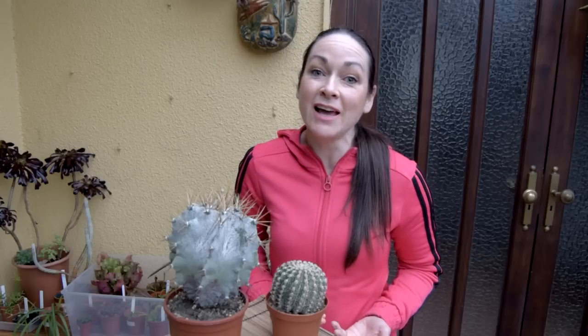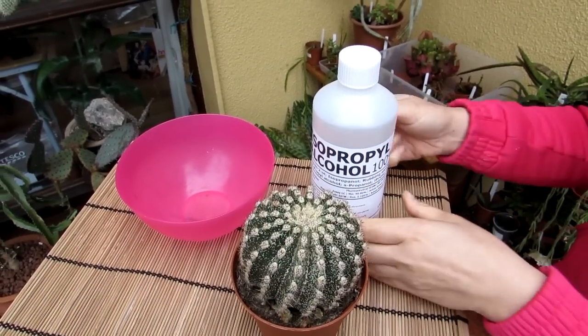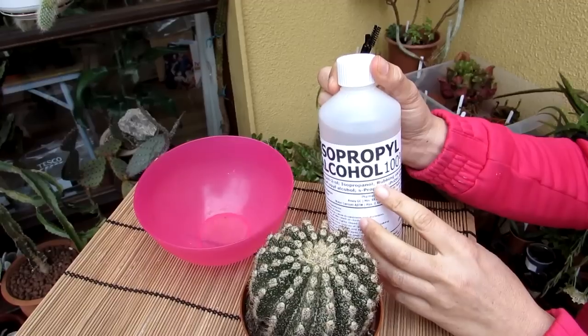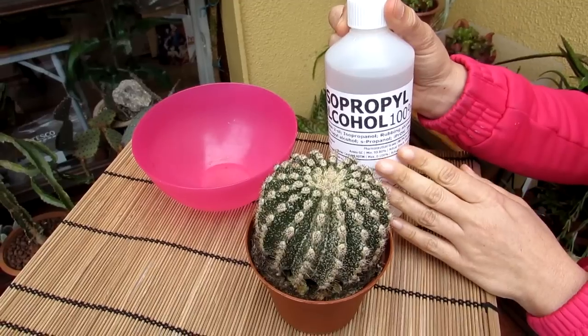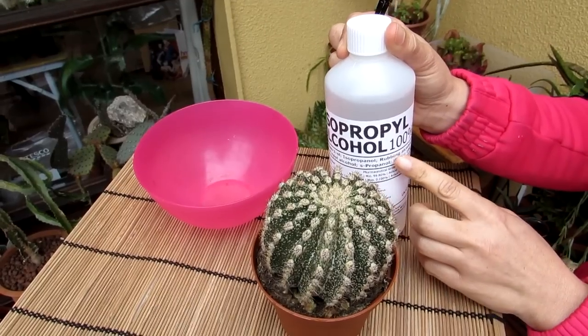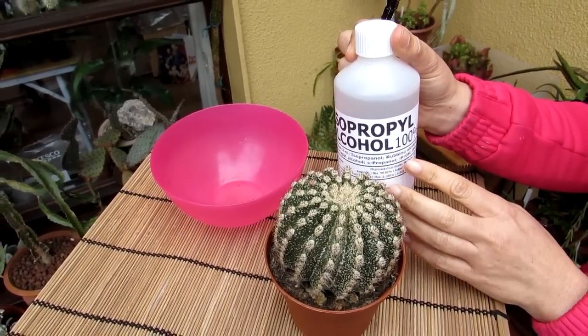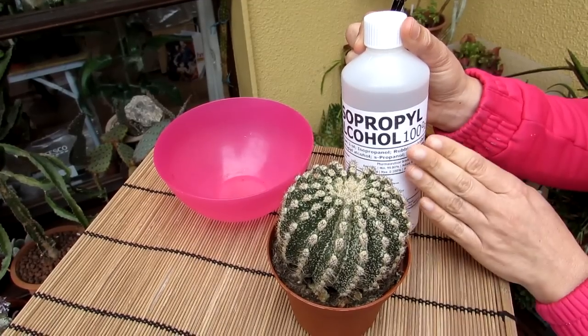In this video I'm going to be showing you how I treat this plant and eliminate the scale insect — and if you have that on your cactus or succulents, how you can easily get rid of it too. I like to use isopropyl alcohol, also known as rubbing alcohol. It's brilliant for getting rid of bugs on plants and it's a much safer method than using many pesticides and insecticides that can be harmful. This one is 100%, but I'd recommend getting at least 70%. For thick-skinned cacti like this, I use it neat.